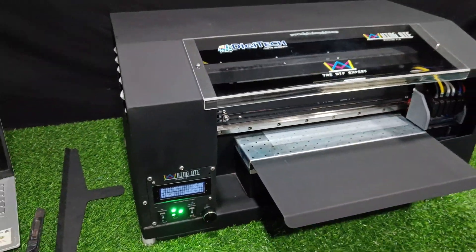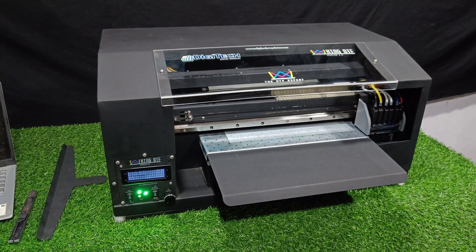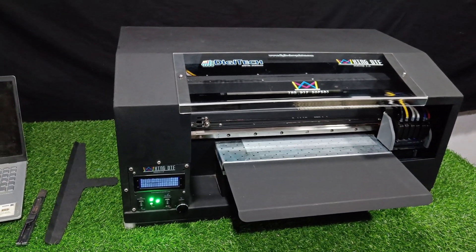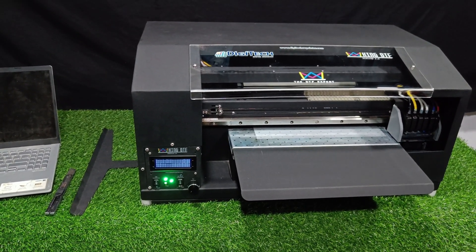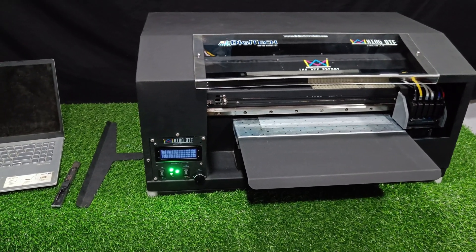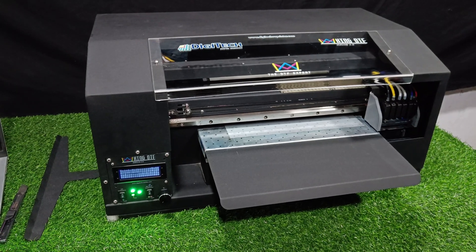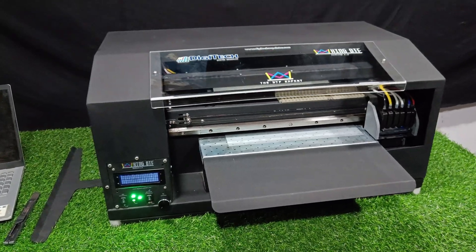This is all about our King DTF Version 2 printer. Our motive behind developing this kind of machine is to stress processors, not brains. As you can see, everything is managed by the processor — auto wet cap system, smart roll tension management, pressurizing system, power-controlled vacuum bed, and real-time ink and media updates on display. All these features make the machine work without human intervention, running entirely on the processor. This is Sufyan from Digitech. Thank you.